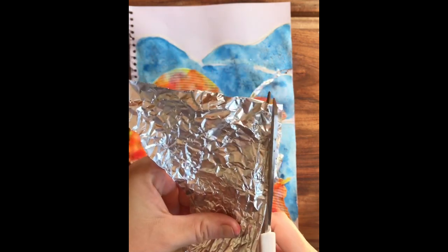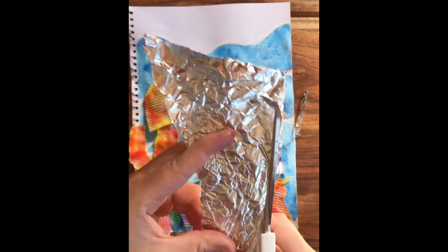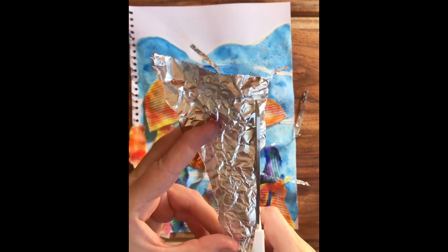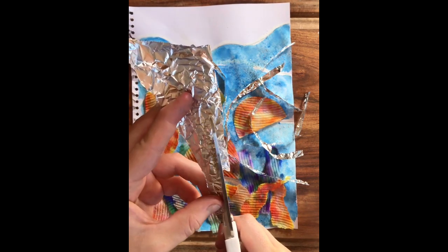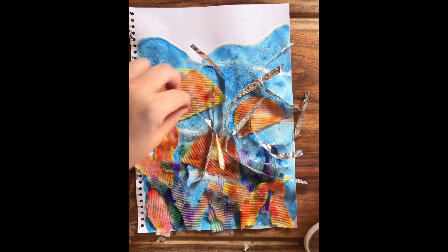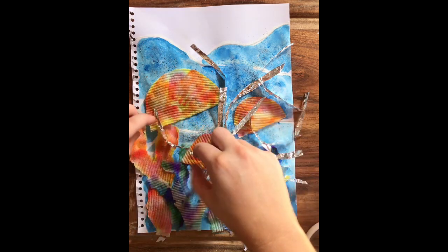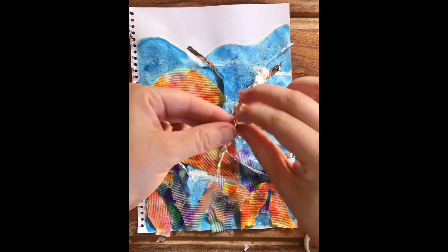Now that the coral's done, I need to add some more details to our cute little jellyfish. I'm going to grab some of my aluminium foil from the kitchen and my scissors, and I'm going to cut some long skinny strips off the aluminium foil. Can you guess what I'm going to use these for? Yes — our jellyfish needs some tentacles! You can use anything you want for your tentacles — maybe some pipe cleaners or colored paper, or you could even draw them on. I'm going to twist the foil and swirl it around and add it to my jellyfish underneath.